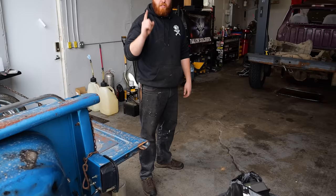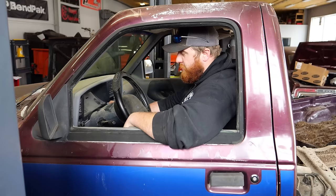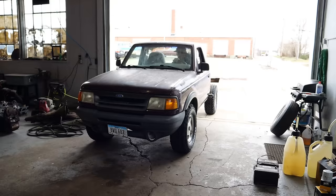With the new tires in place, the moment had finally come. For the first time in seven years, I crawled back in the cab of my Ranger, fired it up, and drove it under its own power.